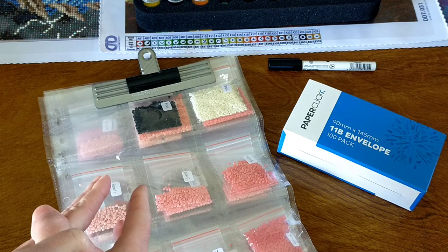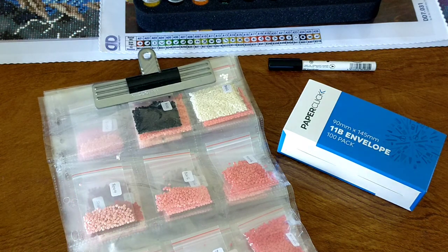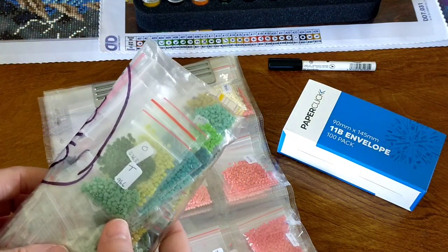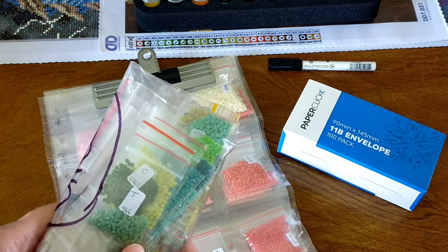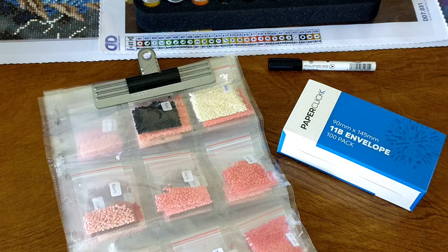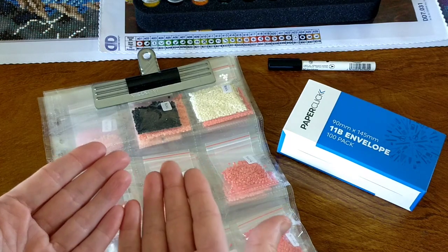Normally when I do a budget-friendly kit, the leftover drills I put them in little ziploc bags. I put all my greens together, all my blues together, etc., because if you have say a DMC 645 you will quite often get five or six different shades of DMC 645, so I just tend to put them in color groupings. But when I'm doing drills from places like Diamond Dots, if you have color 8015, that color should be the same across all of their kits.